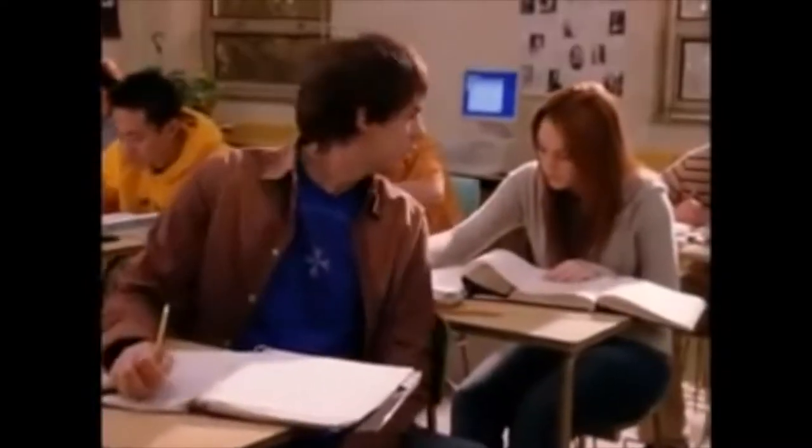Welcome, guys, to today's video, and happy October 3rd, aka Mean Girls Day — better known as the day that Aaron Samuels turned around and asked Katie Heron what day it is. I've been talking to Aaron more and more. On October 3rd, he asked me what day it was. It's October 3rd.